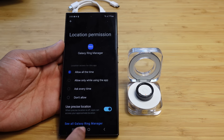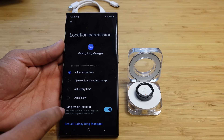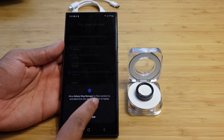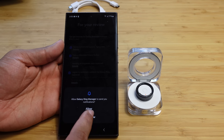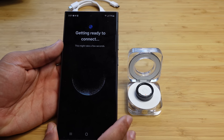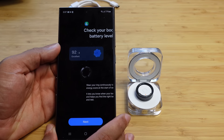After granting location permission, we hit the back button, hit Continue, then Allow. We allow Galaxy Ring Manager to send notifications, and it's getting ready to connect. We've now set up all the permissions and agreed to all the terms of service.